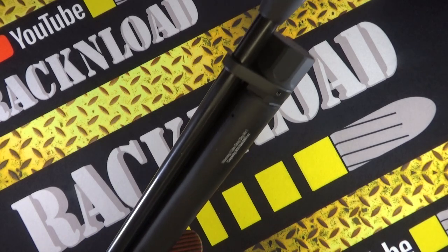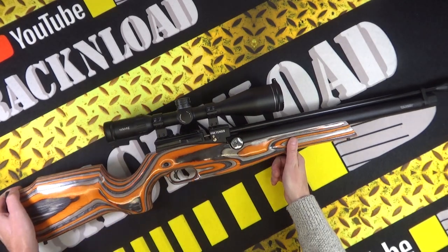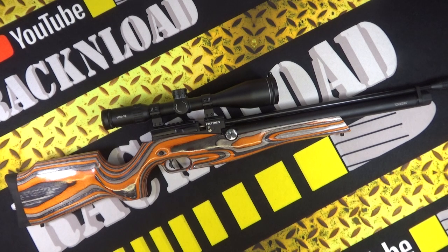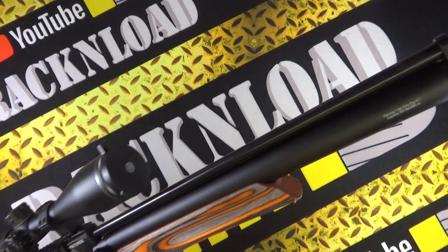So far this is my favorite and what I would consider the best Turkish air gun I have shot. Hi guys, this is Rack and Load, and this is the Pretensis from Reximex. Do excuse me, I've got a bit of a cold so if I sound a little bit snotty — it's winter and I've just got man flu, so just get that out of the way. Look how good looking this thing is!